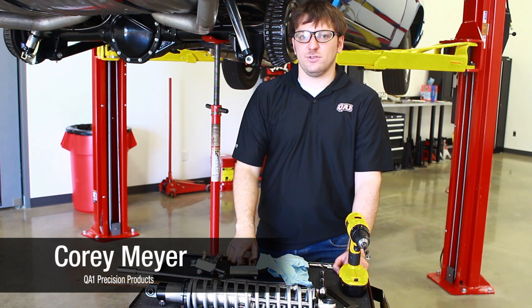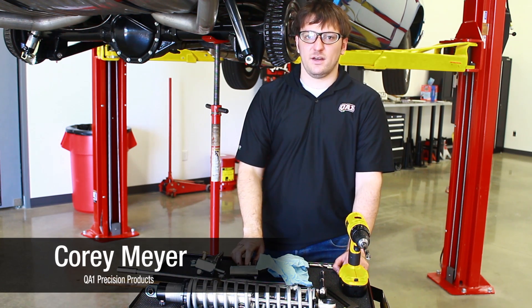Hi, this is Cory from QA1. This afternoon, Charlie and I are going to be putting a rear coilover kit on a 68 Chevelle.